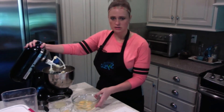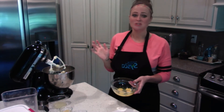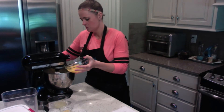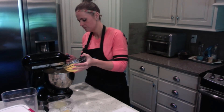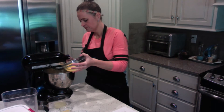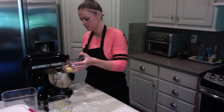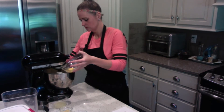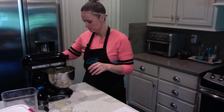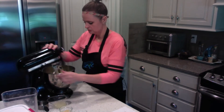The next step is to add the eggs. I've already cracked four eggs. You want to crack them in a bowl separate from your KitchenAid mixing bowl, just in case you get any shell when you crack them. So we're going to pour those in while the mixer is going — I'm going to try to get one egg in at a time.